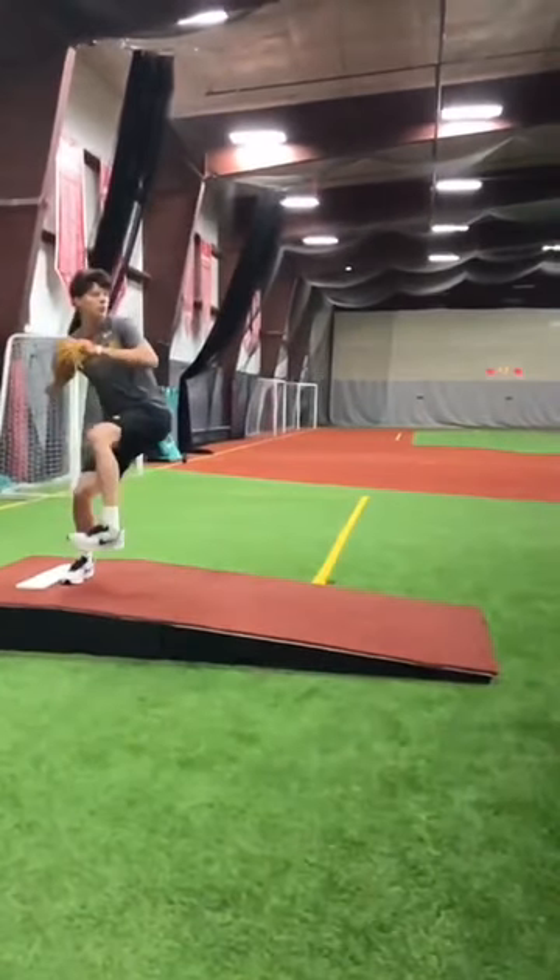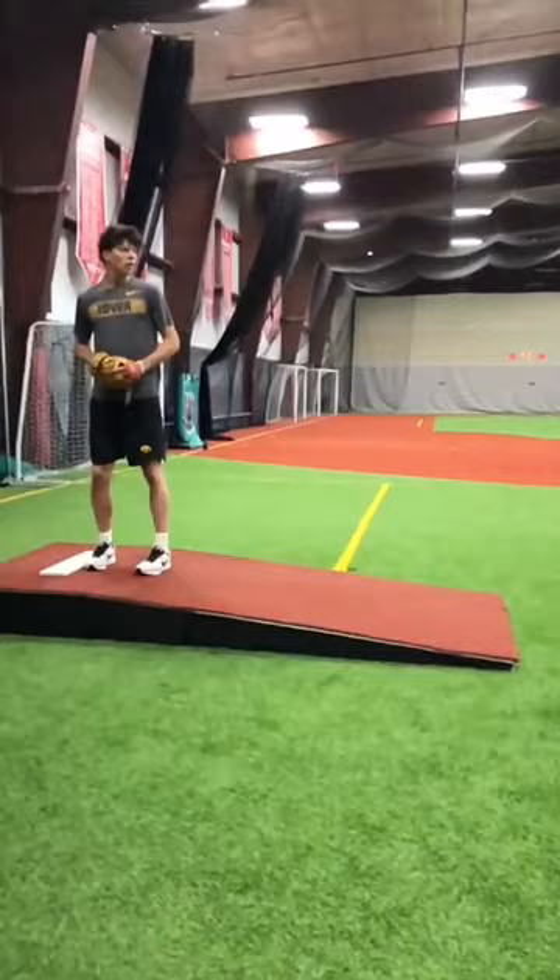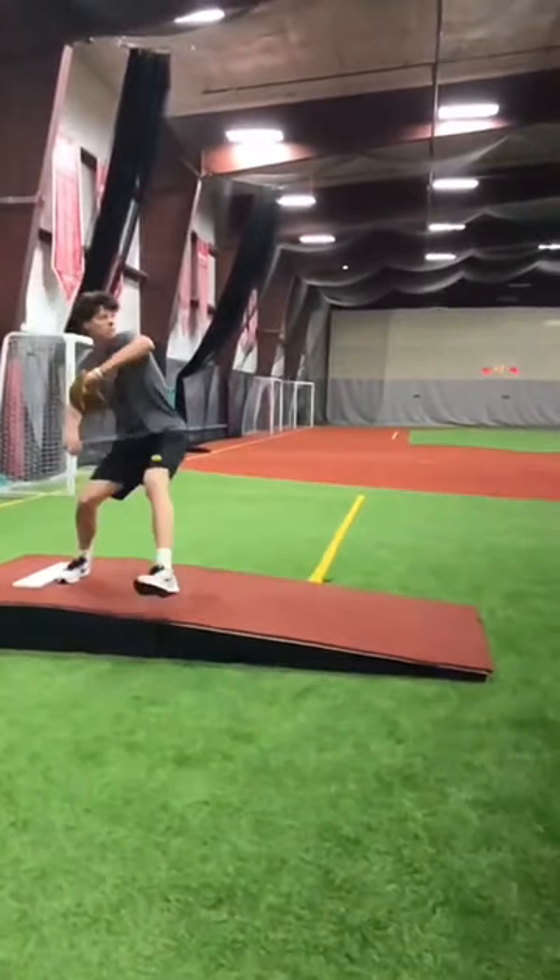Alright, let's take you into your leg lift here. So let's watch how you ride those hips down the mound.